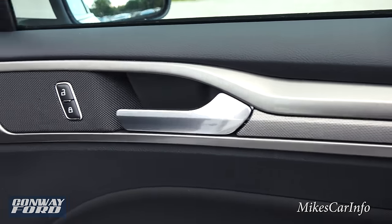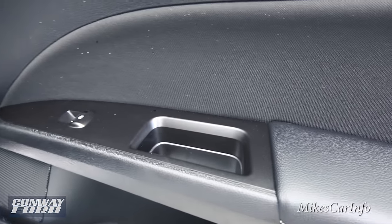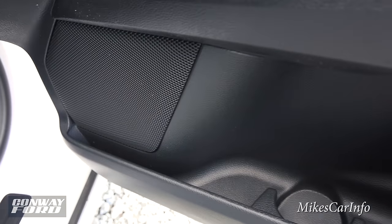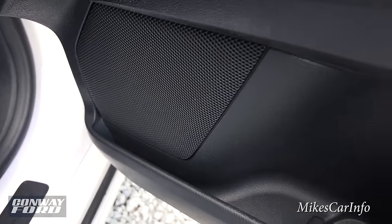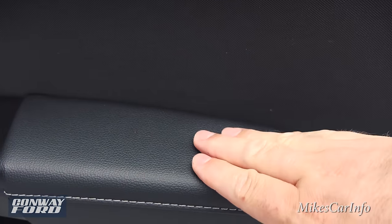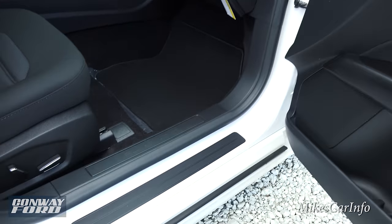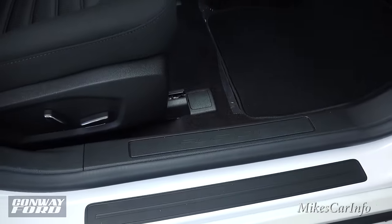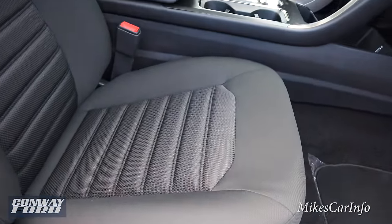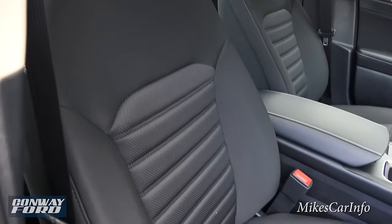The titanium metallic color accents are complemented by a textured accent trim that looks pretty nice. You have door lock controls, power window controls, a small storage pocket at the bottom, and a bottle holder. The surfaces are soft to the touch all around the armrest area, with contrast stitching as well. The threshold even says 'Fusion.' You also have a power seat here on the passenger side.